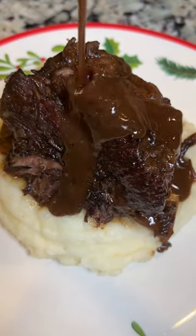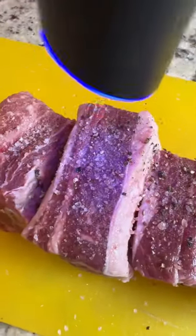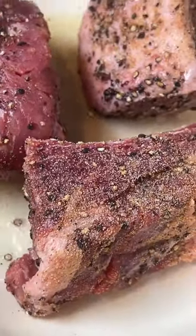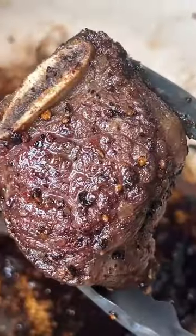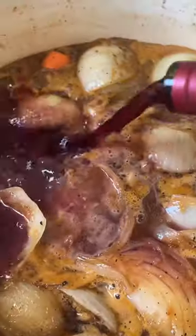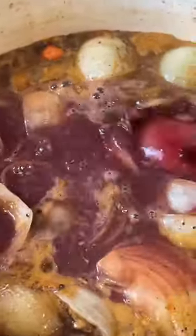Out of all the dishes that I could have made for Christmas dinner, I settled on these short ribs because they do not miss. As a food content creator, the last two months have been full of planning, cooking, and editing content for Thanksgiving as well as holiday recipes. I've shared so many recipes over the last two months, but when it came to making my own Christmas dinner for my family, I had to make these short ribs.